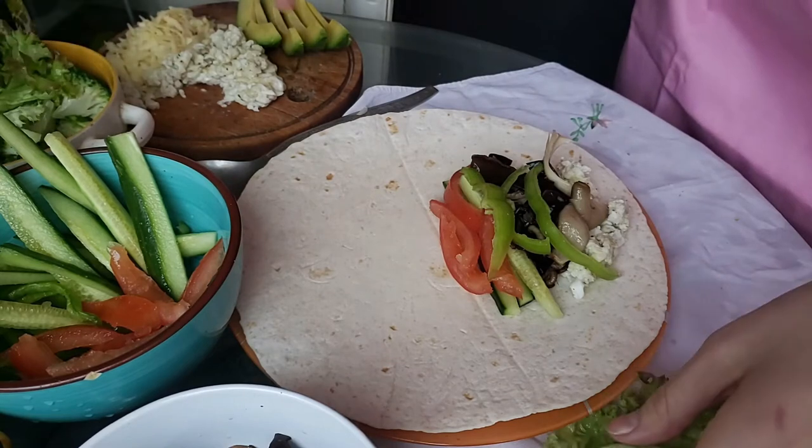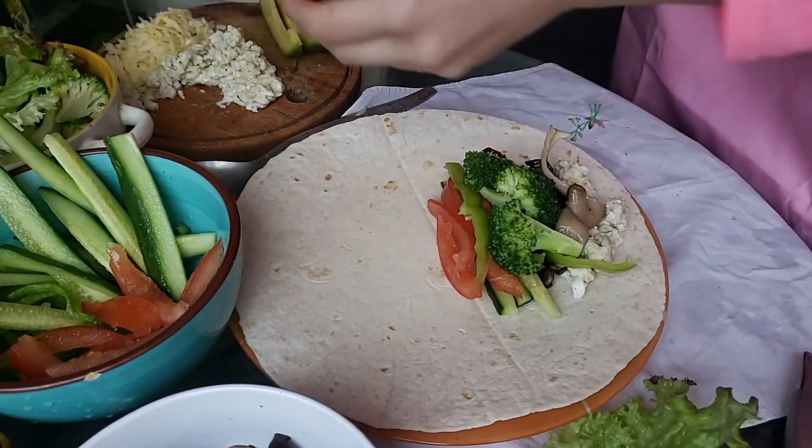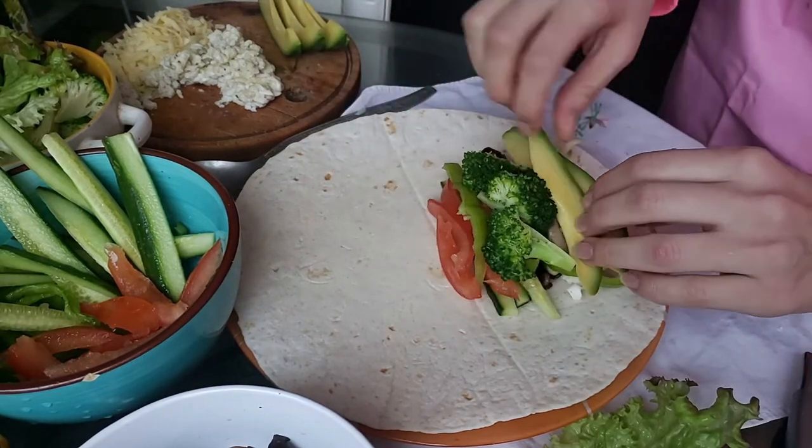Since I'm a vegetarian, I only used no animal products here — vegan egg, vegan cheese, and a lot of veggies. All placed to one edge of the tortilla, remember.